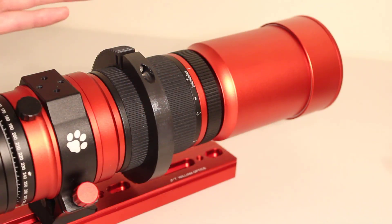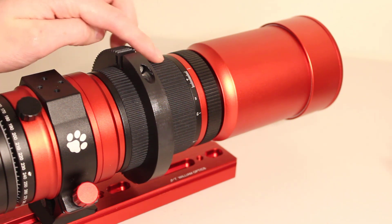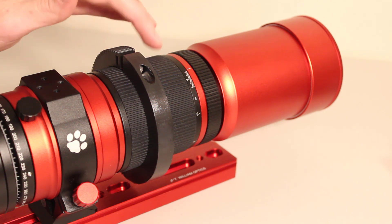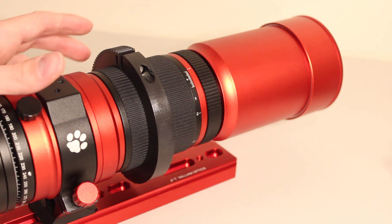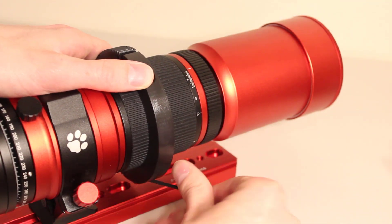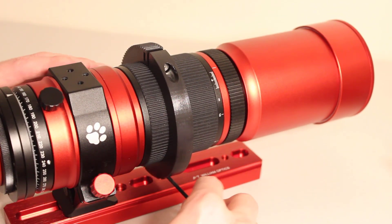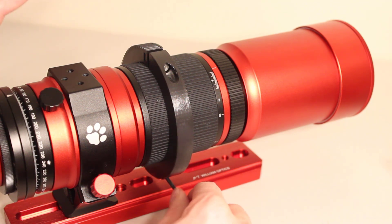As a friendly reminder from the introduction, before you really tighten things down it's a good idea to get the Red Cat 51 focused on a star first. That way, once everything is secure, you already have a good focus right off the bat. I'm going to go ahead and do an initial tighten here — not going overly tight, just to start getting things set up.